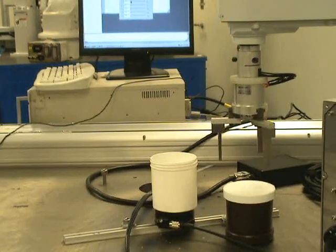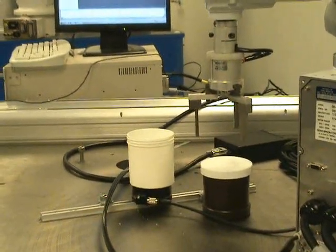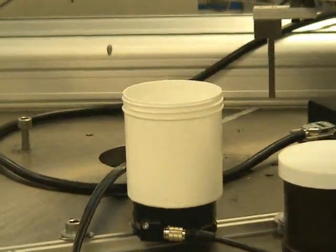This video will demonstrate Epson robots in a pick-and-place assembly application. The setup of this application includes components sent by the customer.